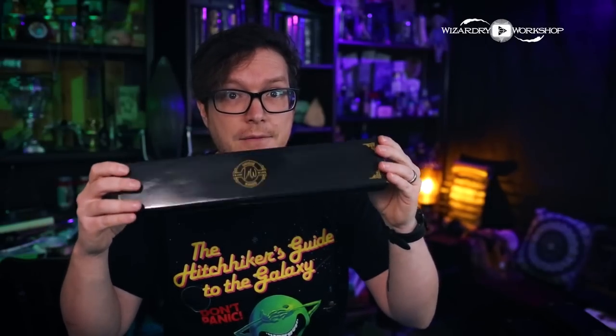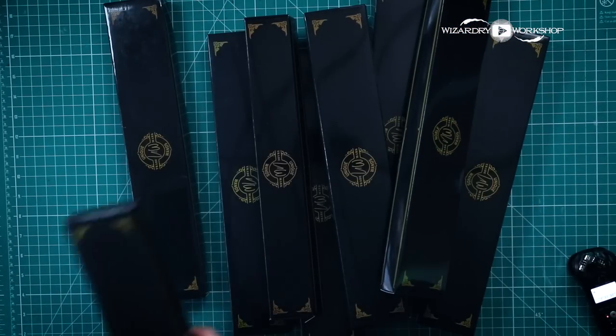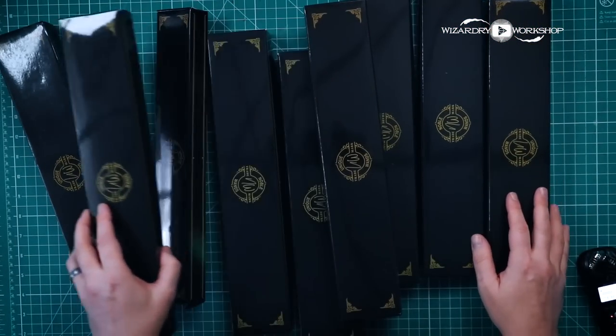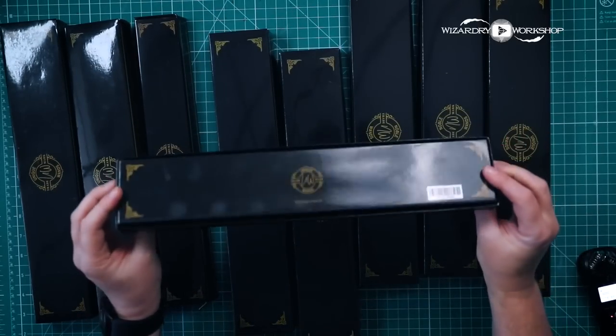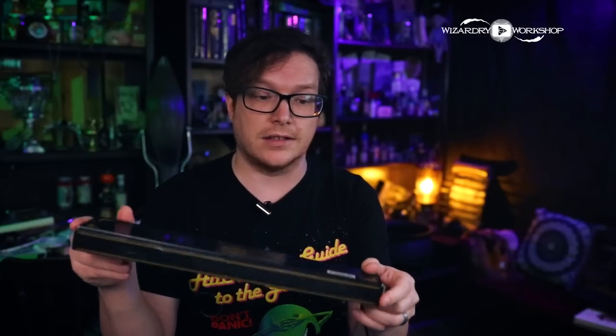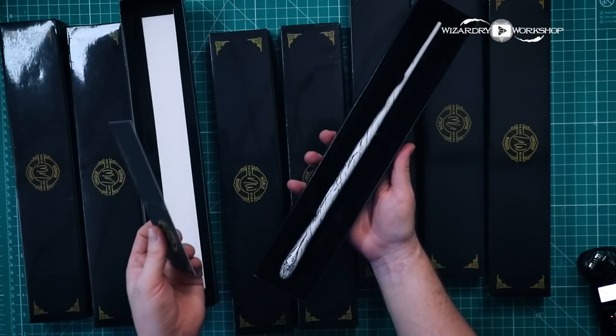I used to do unboxings for Geek Gear Wizardry, which had wands in them, and also Unique Wands, which was purchased by Geek Gear — I don't know if they still do it or not. I have a bunch of these Unique Wands boxes, so I'm going to be transforming them into basically movie prop replicas. If you don't have these boxes, I'm also going to show you how to make one that's exactly the same size. Every single one of these still has a wand in it too.